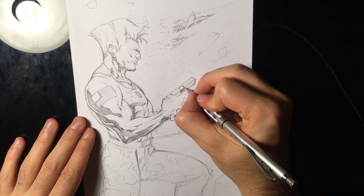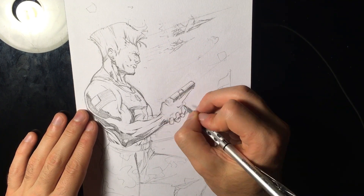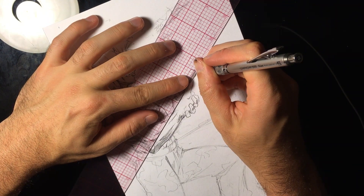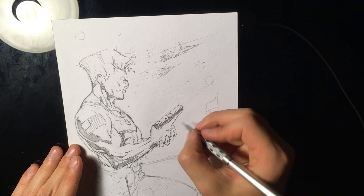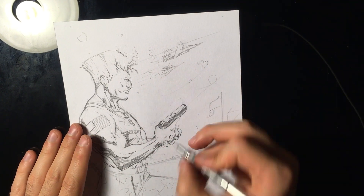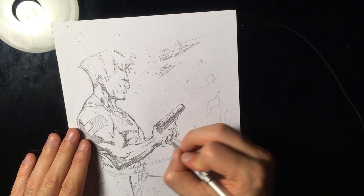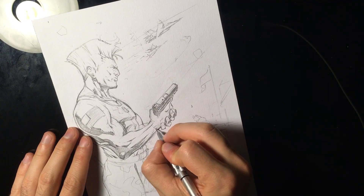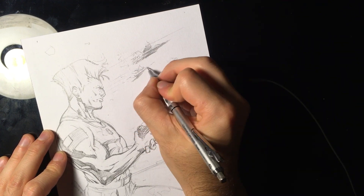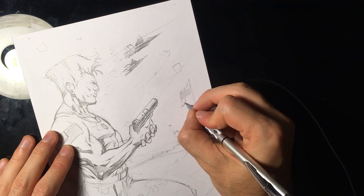I'm putting in the shadows here using basic massing of shadows. What you want to do is mass the shadows in one direction. The light is coming from almost directly overhead since it's daylight — so you just want to mass your shadows in that direction, regardless of whether there's going to be bounce light or not. First work on massing the shadows.